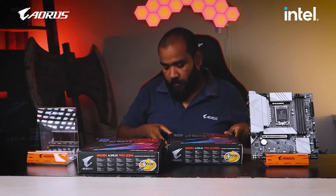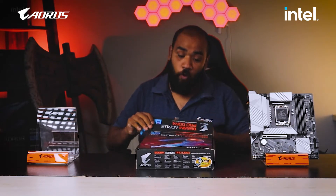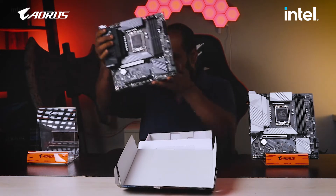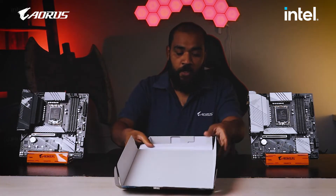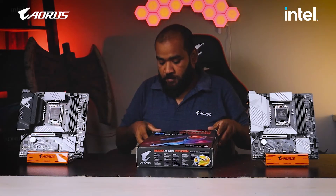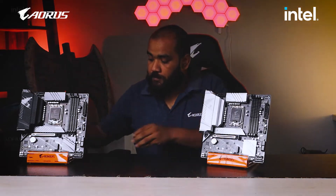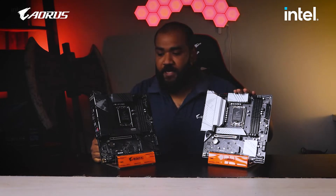And second of all we have the B660M Aorus Pro DDR4 version. This one has got a matte black finish. So both the motherboards are displayed in front of us. We will not go into the details of the contents in the box — I think you have already seen the unboxing videos. So these are the two models: Aorus Pro AX and Aorus Pro.